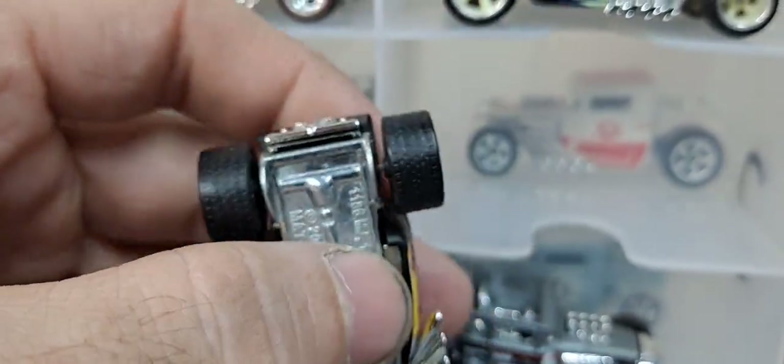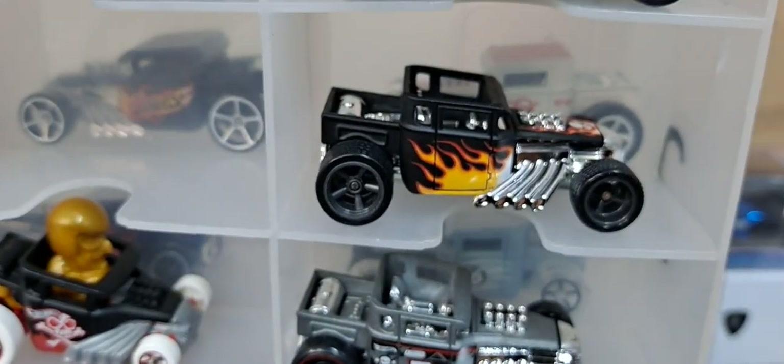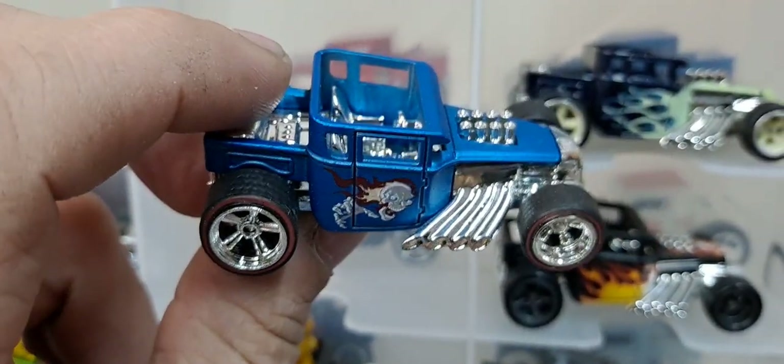So this has real riders. I think this was the Boulevard release from last year — it's a very awesome release. You can probably still get it pretty easily. Oh, this one had real riders on it too.